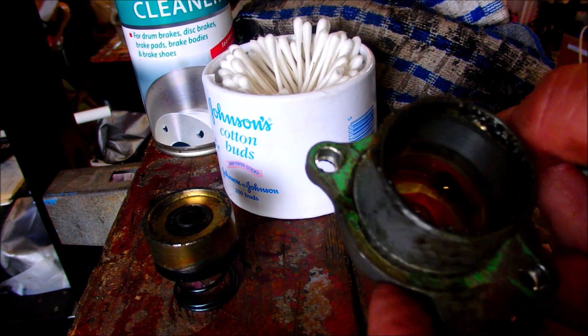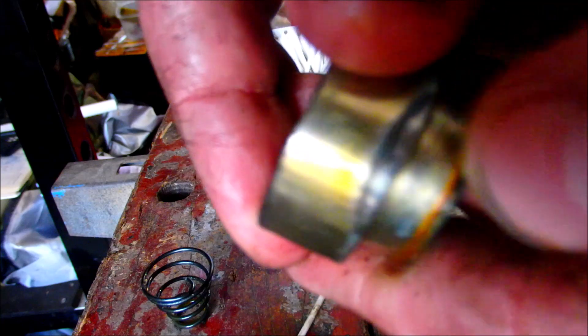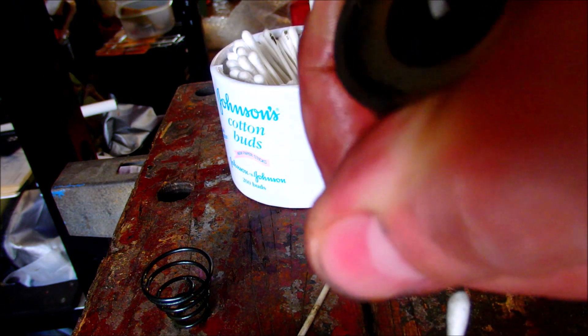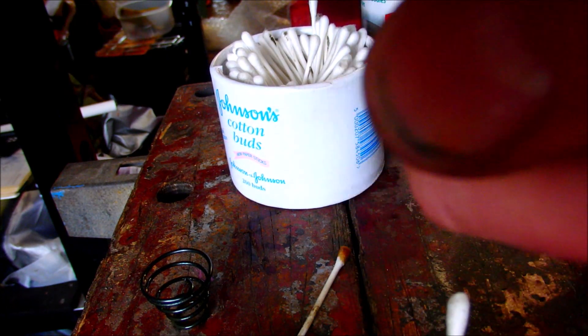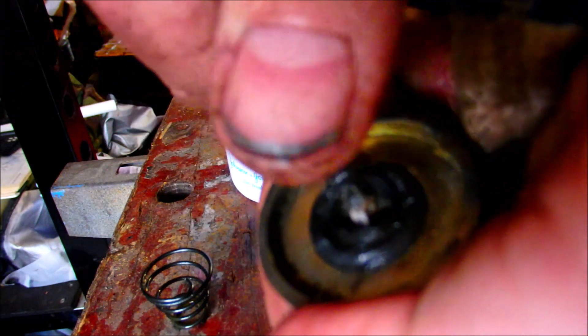I'm going to use cotton buds to clean out that — you can see it is just minging. The next thing: we have a new spring so we can take the spring off. We also have a new seal — remember there is a bevel on it and that is the way the bevel goes. Just put a screwdriver under the lip and remove it. We've taken one side off, now removing the other. You can see how damaged and worn that is — it has just given up the ghost completely. It is just soft, malleable, just broken.